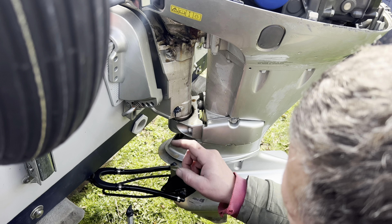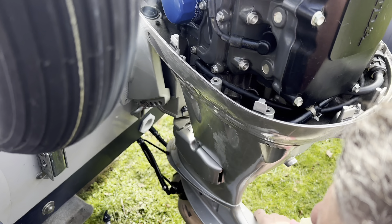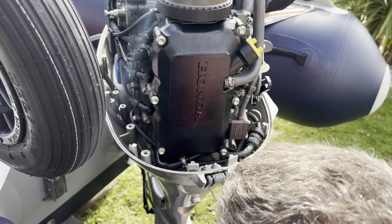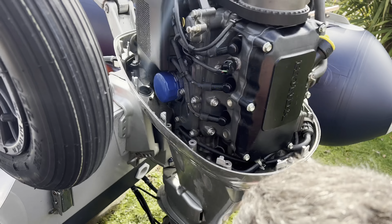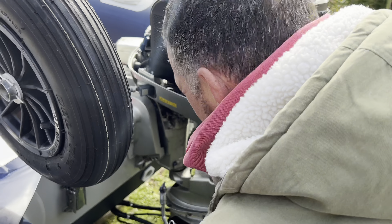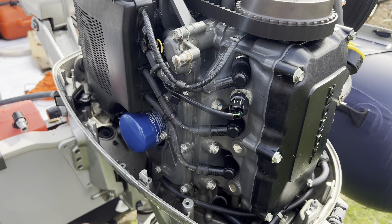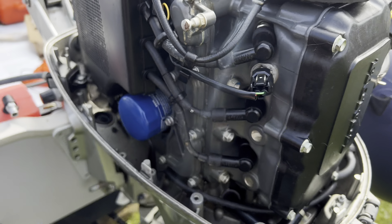I pumped it up and my god, the amount of rusty horrible water that came out of there — that was dry as a bone. And this engine — remember before it was stiff as a board? Look at it now, she's gliding! So that's that stage done. The next thing that's going to go in is the spark plugs — we need to take the HT leads off.